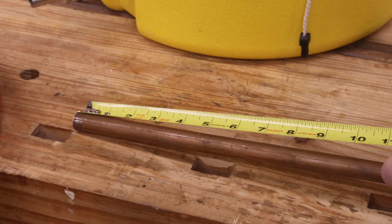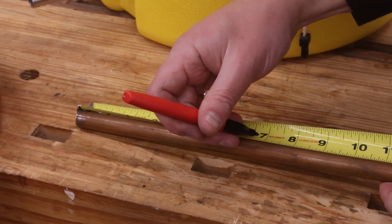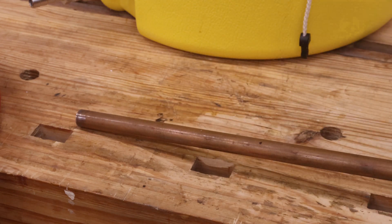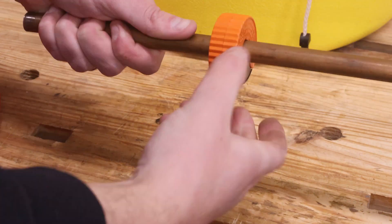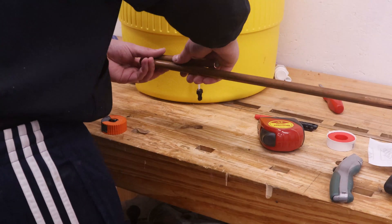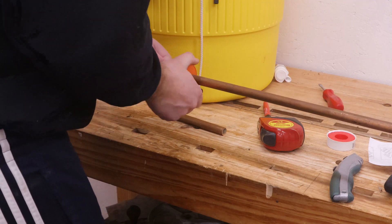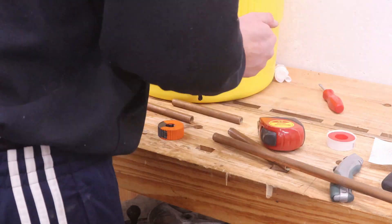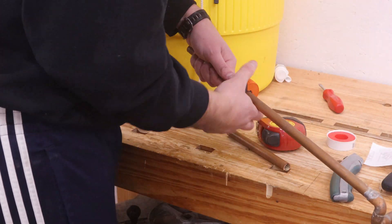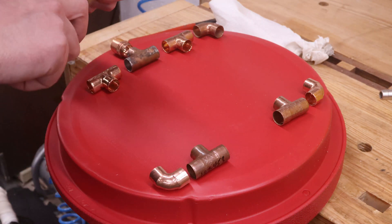I'm using some old half-inch copper tubing that I took out when remodeling my kitchen for this. After deburring and filing slight chamfers on the ends of the cut pipe, I dry-fit everything together.